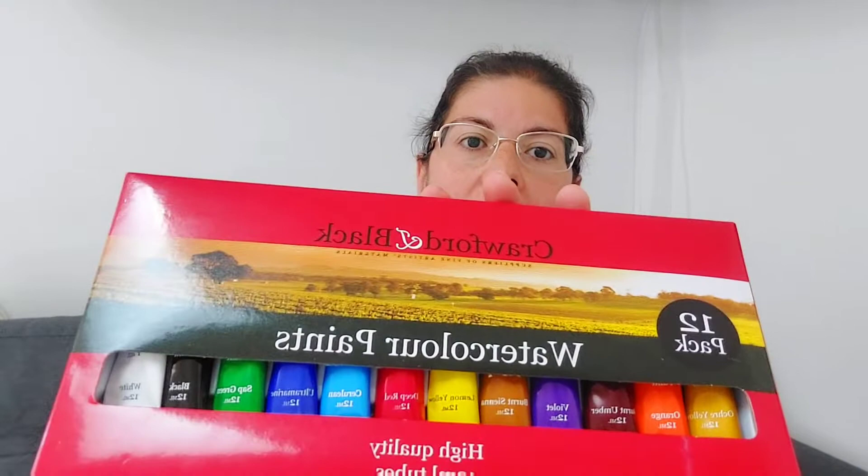I have six Dollar Running tubes that I got with a subscription box. Watercolor tubes rarely get used by me because it takes the extra step of putting them out, and I usually just go for the easier, more convenient pans. I also have a set of 12 from Crow for the black, so we're going to swatch this one too.